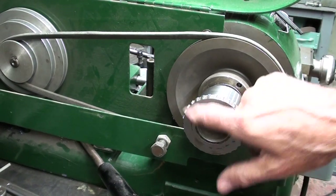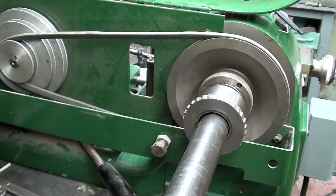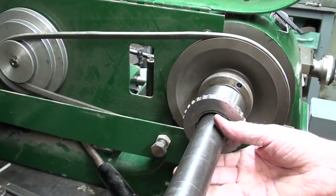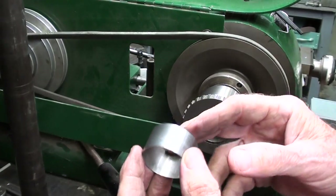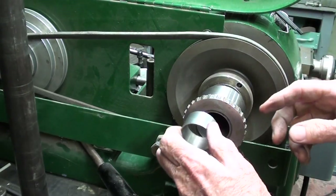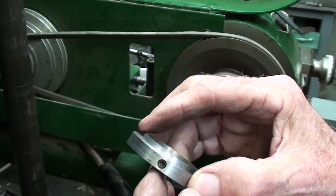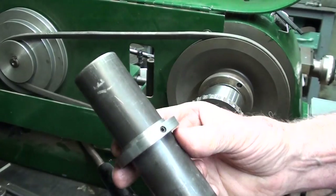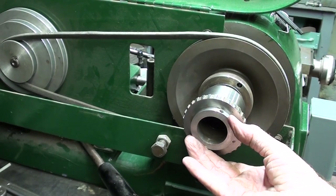This is the headstock of the Hardinge lathe. Notice that the one-and-three-eighths drawbar is a little sloppy in there, whereas it is not sloppy in the Colchester lathe. I'm not so sure about the South Bend lathe, but I have to take that into consideration. What I've done off-camera is two things: first I made up this bushing — or shim, whatever you want to call it. I could Loctite it in there because otherwise it's going to fall out and be a nuisance. But I also made another bushing with a set screw in there that will fit over the drawbar, so it'll go on like that and center the tubing in the headstock.